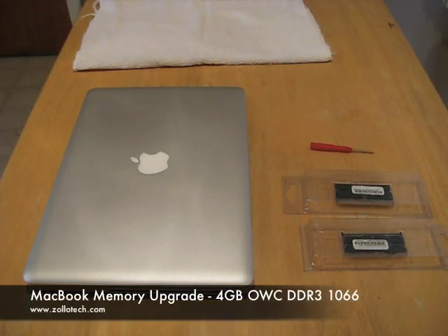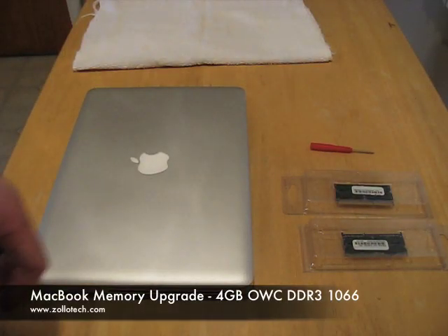Hi, this is Aaron with Zolotac. Today we're going to upgrade the memory in the new aluminum MacBook.